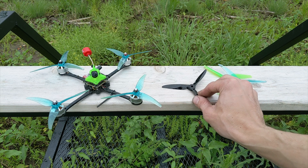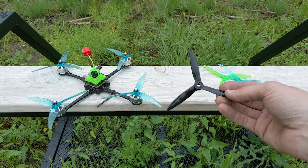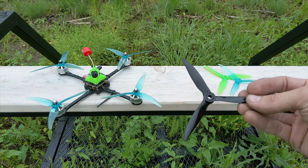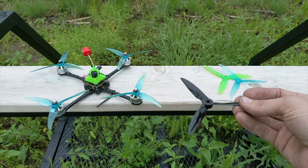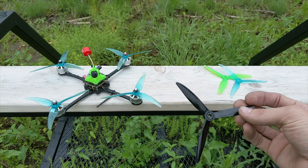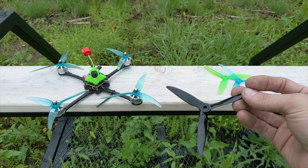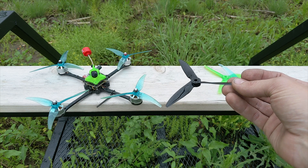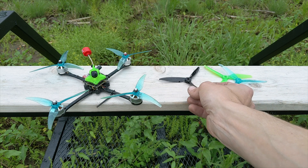First I'd like to talk about this Dow 5051 prop — it's their racing prop. It's kind of old, but it's actually one of the lightest props I could find when I started building ultralights. It weighs in at 3.3 grams. The weight is really well distributed — there's not much mass on the tip; most of the mass is in that center hub.